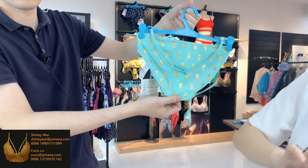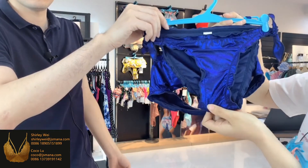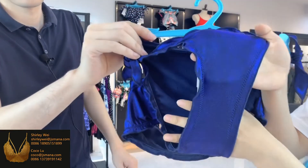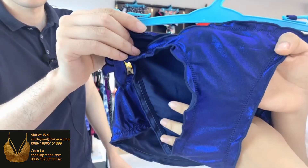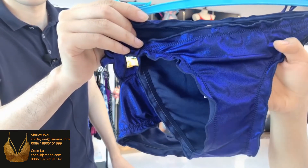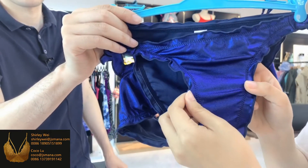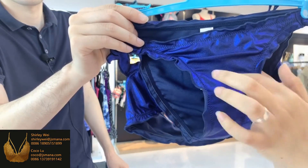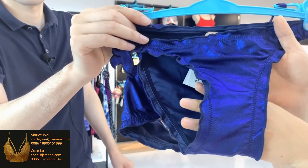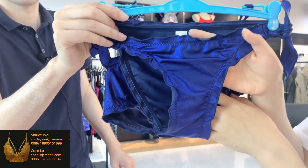Also, we have another foil print. It is also an all-over print — a small dot, just like a coating. It is very shiny. This foil print — the foil pattern and the color is matched to the background. You can see it is very shiny under the light.